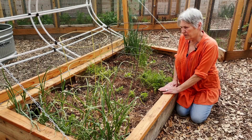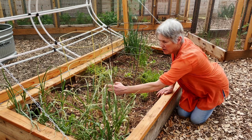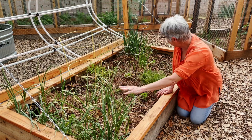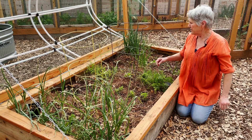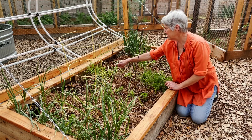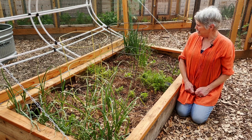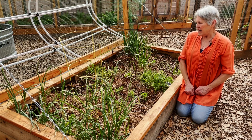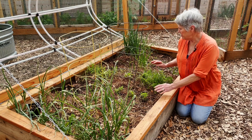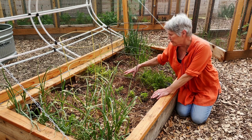Inside the bed, what still remains from fall planting is some of the garlic and shallots, the bunching onions, and then the leeks. There are a couple of carrots — you can see they look kind of scraggly. Those are leftovers from fall planting that got kind of bit from the freeze. I also wanted to talk about the peppers right here.